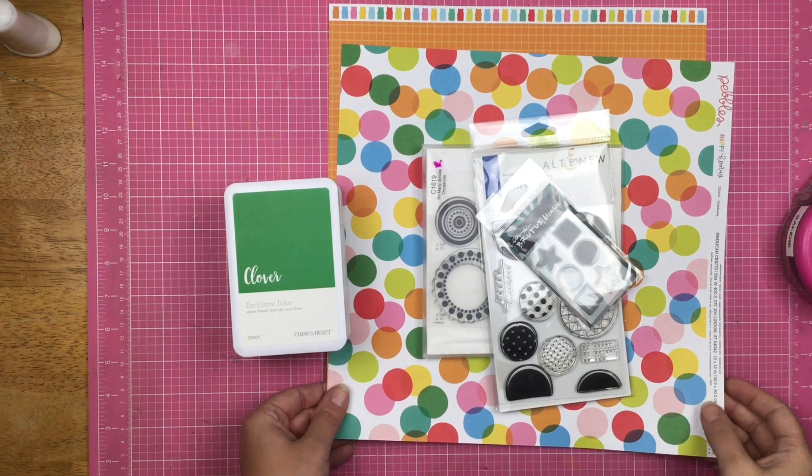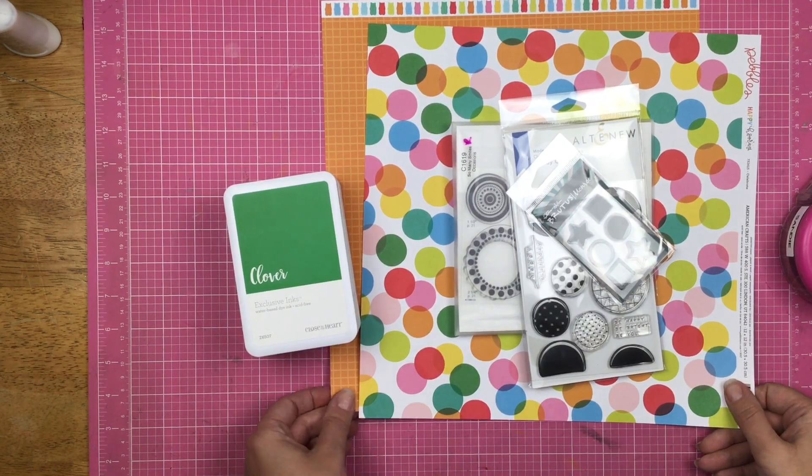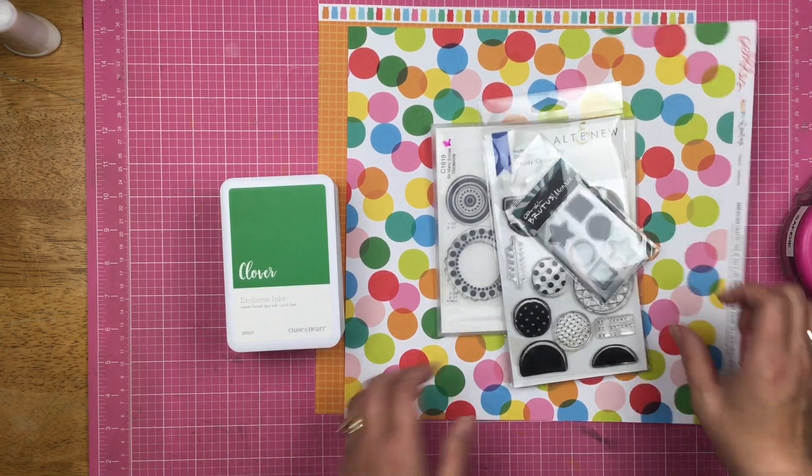Hey guys, Sandy here, and welcome back to my channel. I am super excited to be bringing to you stamping for scrapbookers. This is a monthly series that Sarah, Christina, Caitlin, and I do. Today our theme is geometric shapes.